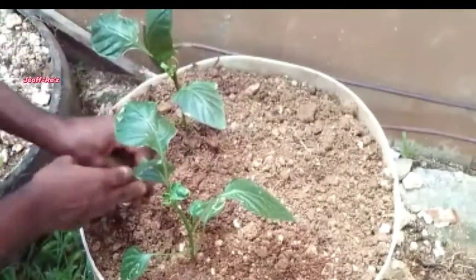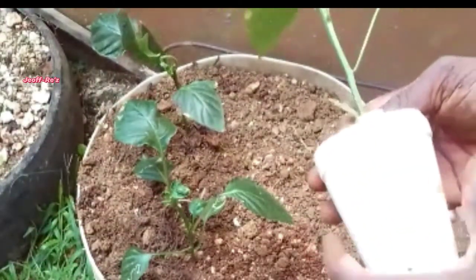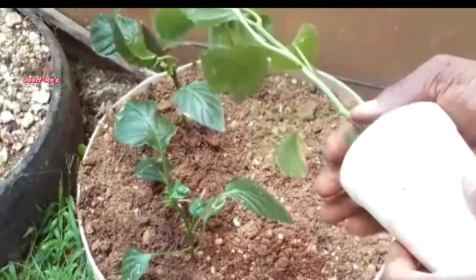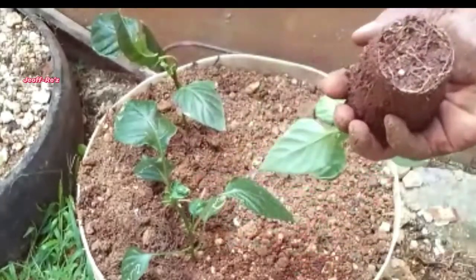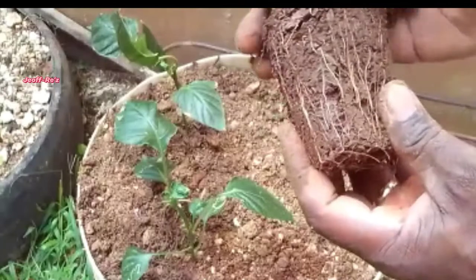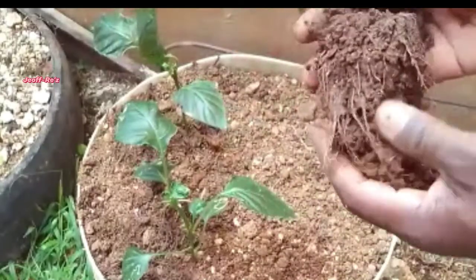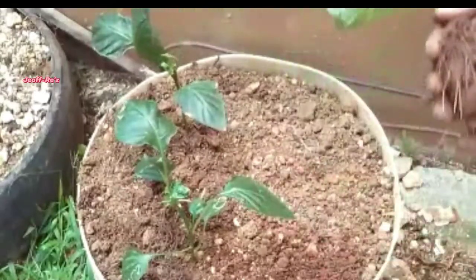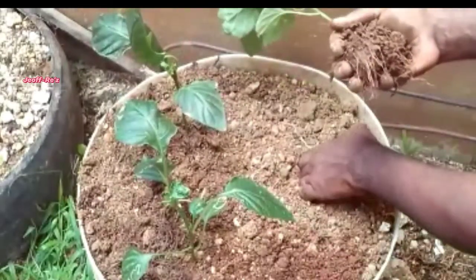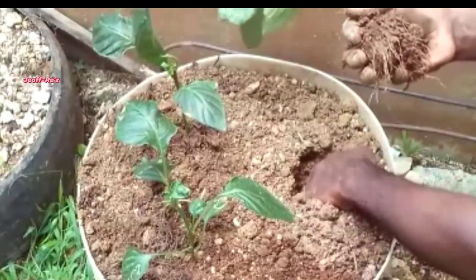Give a thumbs up if you're liking this video so far. What I'm doing here is squeezing the cup gently and straddling the plant so it can be easily removed without damage. I'm loosening up the soil a bit before placing it into the ground. This plant has a very good root structure, so it will not take long to recover.